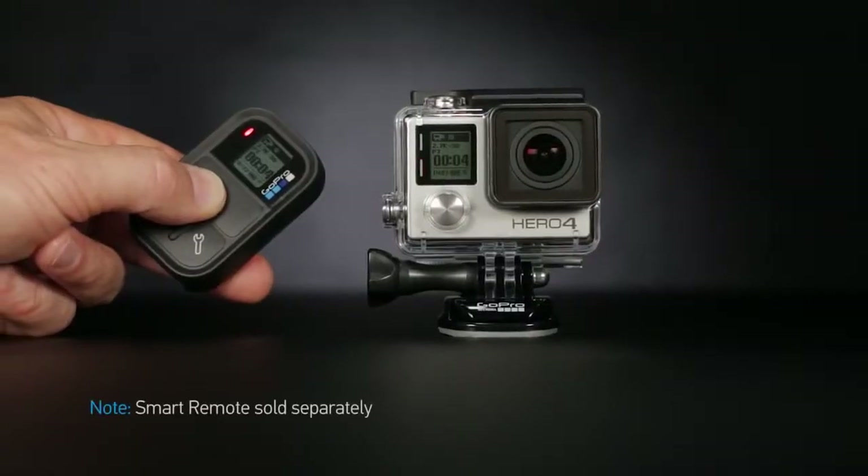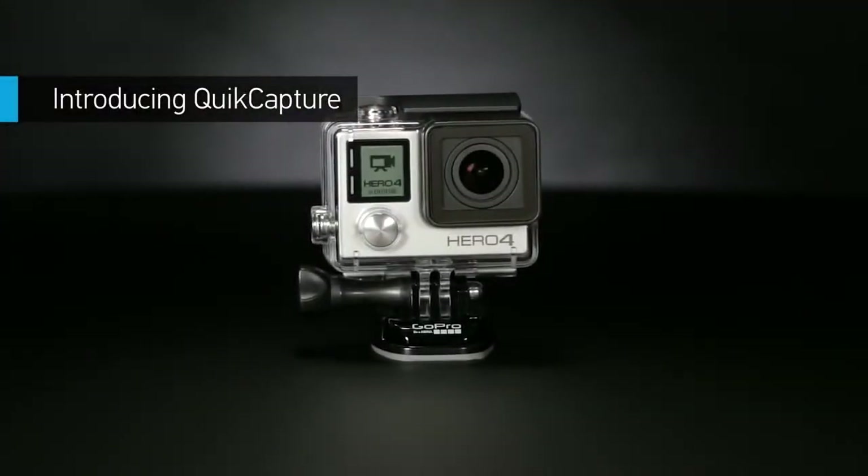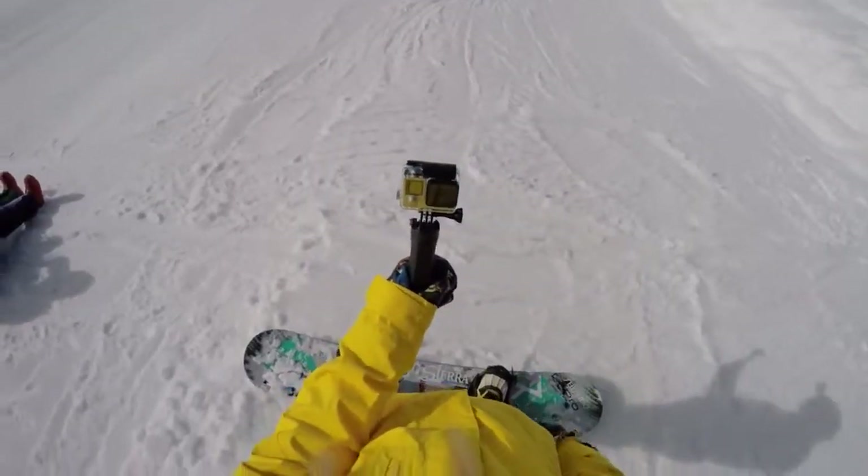Or connect to the smart remote to control multiple GoPro cameras from distances of up to 600 feet. Want to power on and start recording with the press of a button? Quick Capture turns your GoPro into a one-button camera.